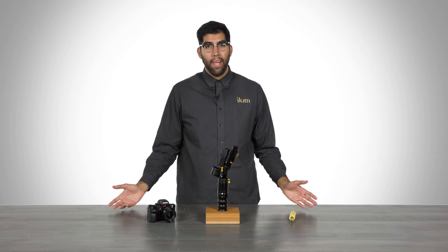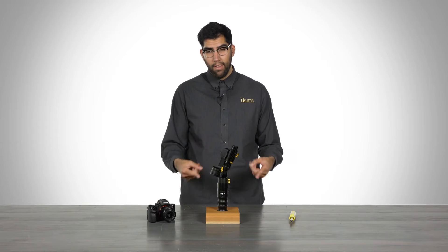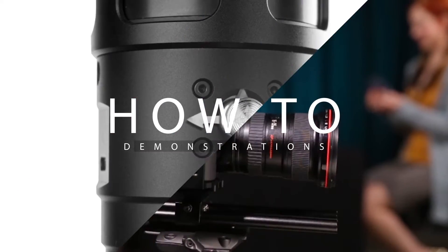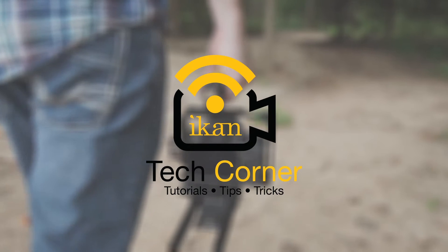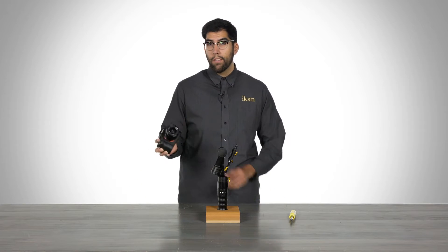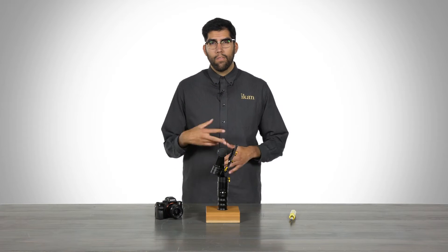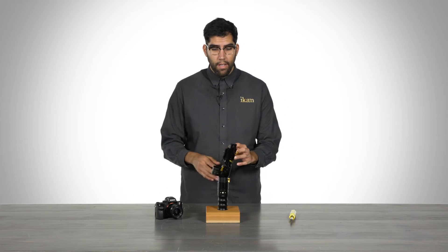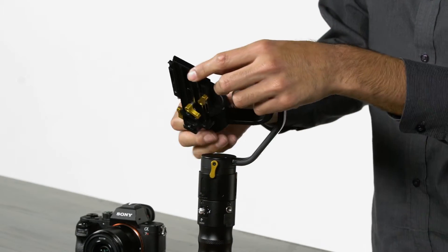Hey everyone, it's Julio Ramon here from ICANN, and in today's video I'm going to show you how to balance the MS-Pro. For today's video I have a Sony A7R II camera with a 28mm Sony lens. Before we begin balancing, I'm going to point out all the different types of adjustments that can be made on the MS-Pro. Each adjustment is highlighted with a bright yellow knob.